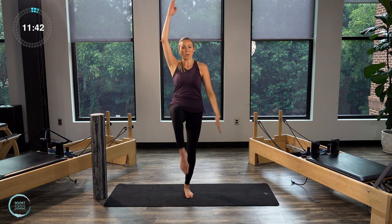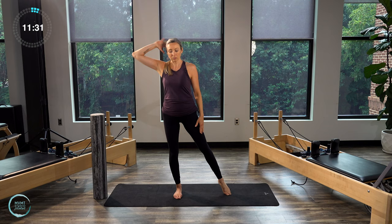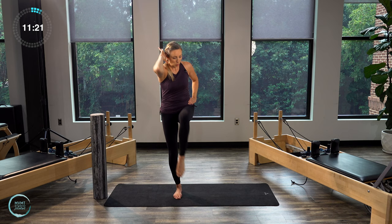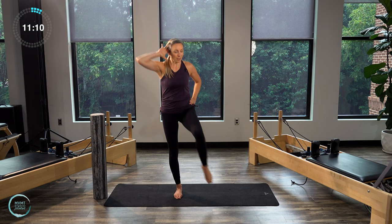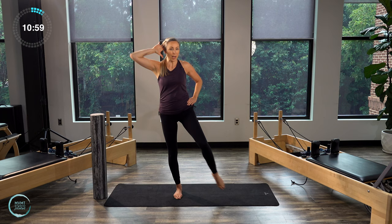Bring both feet back down. Right leg stays down onto the floor. We're going to reach that other leg out, and your left hand is going to come here behind your head. We're going to do an opposite knee-to-elbow touch with a little rotation. Twist knee-to-elbow, open it back up. Twist and open. Let's do five, four, three, two, and one.